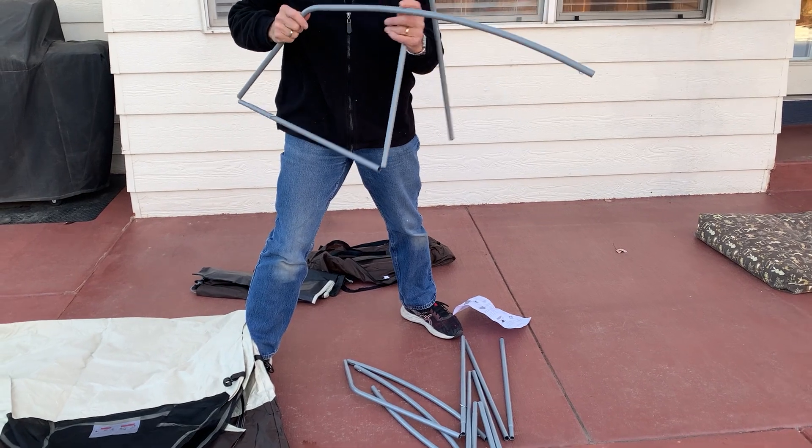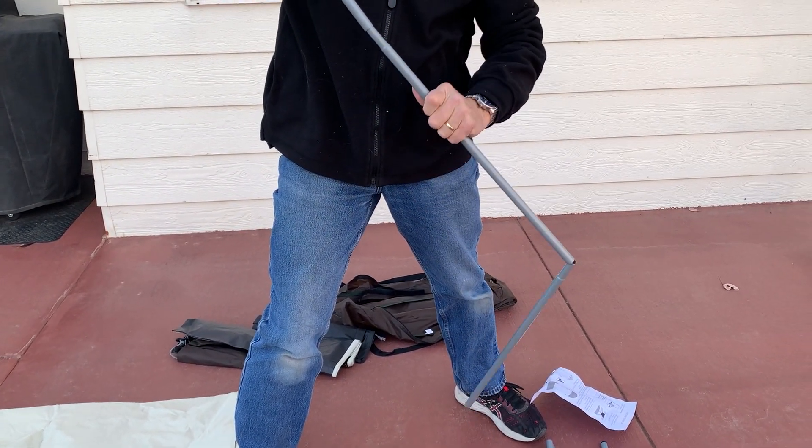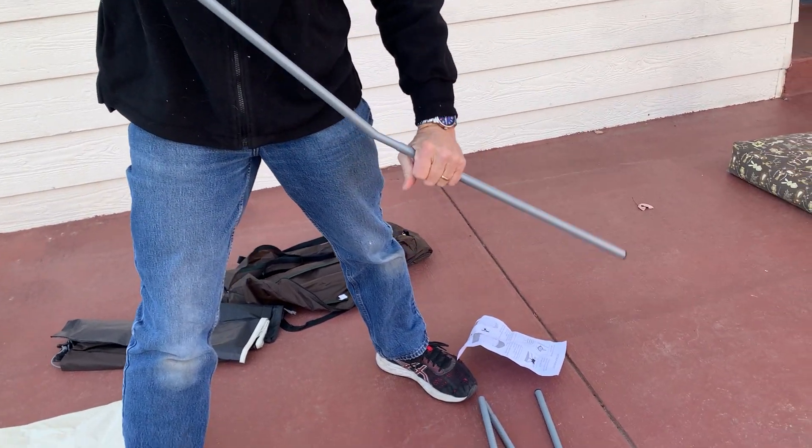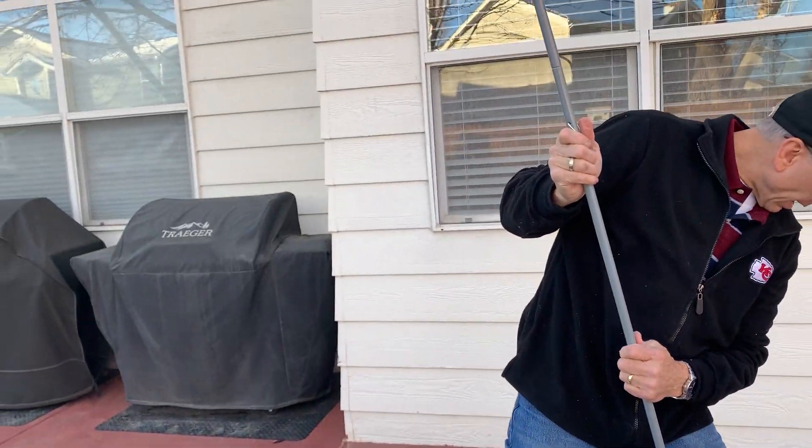The first thing that you do is you take the four rods that are connected, and you insert them into the corresponding holes, and then you push the rod into the plastic chute.